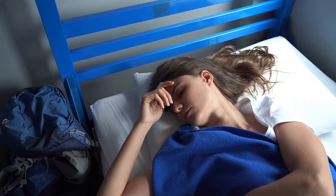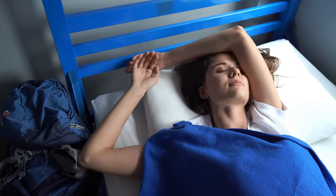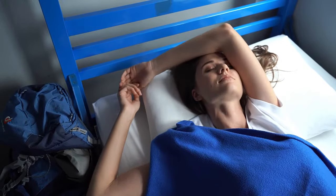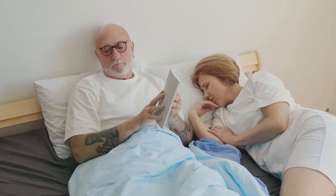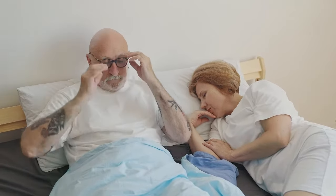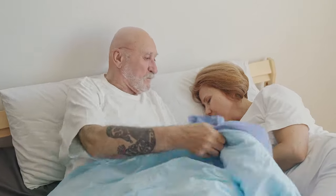Lightweight individuals have the same requirements as other sleepers: a supportive and comfortable mattress. However, a model that provides this balance looks different for sleepers within this weight group. The wrong mattress can create pressure points or cause the spine to curve, leading to aches or discomfort.